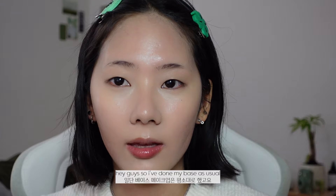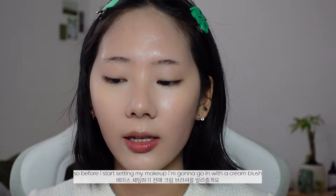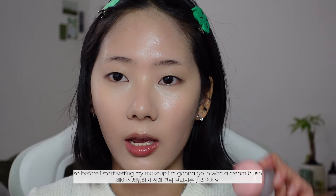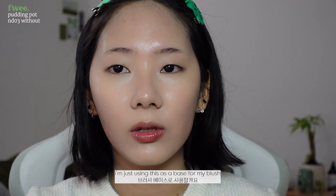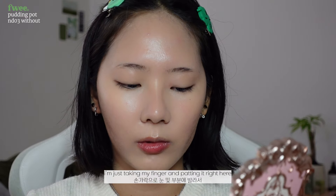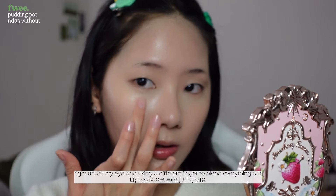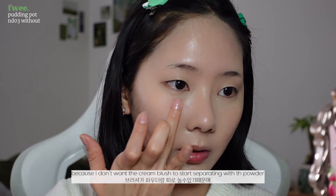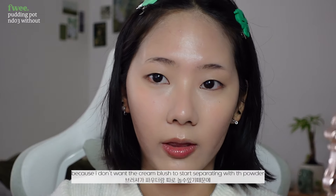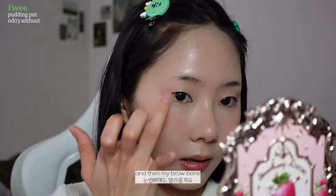I've done my base as usual just with a matte foundation, but I haven't set anything yet. Before I start setting my makeup, I'm going to go in and use a cream blush — this is the Flea blush in the color 'Without.' I'm using this as a base for my blush, just taking my finger and patting it right here under my eye, using a different finger to blend everything. I'm doing this before I set my foundation because I don't want the cream blush to start separating with the powder. I'm also going to put a little on my nose and then my brow bone.